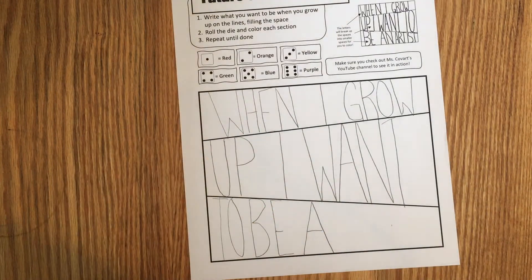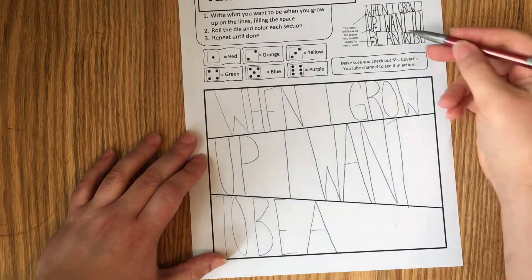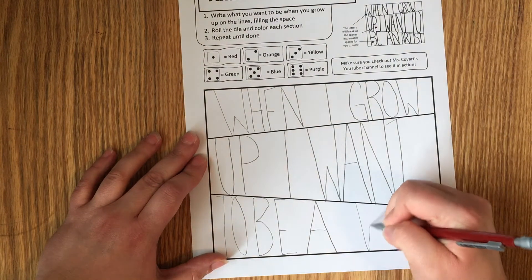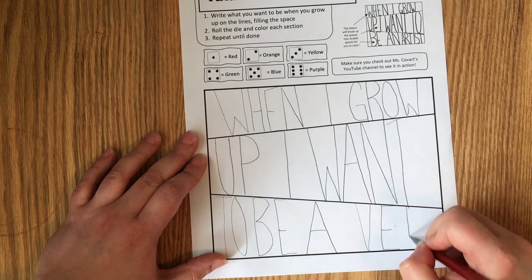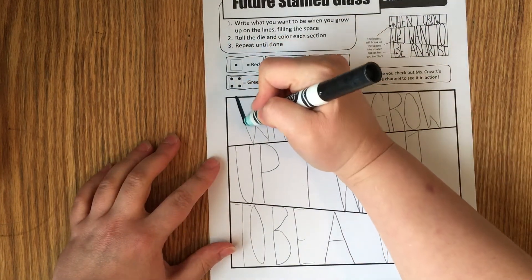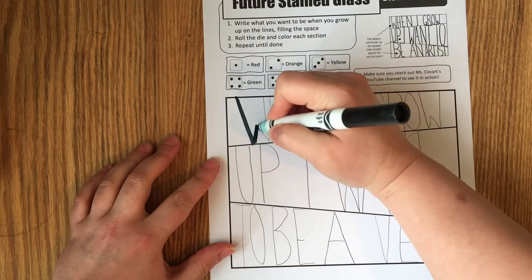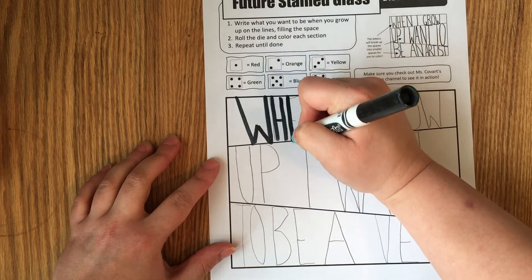When I was young I wanted to be a teacher and a vet and all sorts of things. Since I have 'artist' up there, I'm going to put 'vet' down here for my friends who want to be vets. You could put 'veterinarian,' 'doctor,' or 'doc.' Now, you're going to trace those with black marker — or you can use crayon or black colored pencil — and just carefully trace everything.